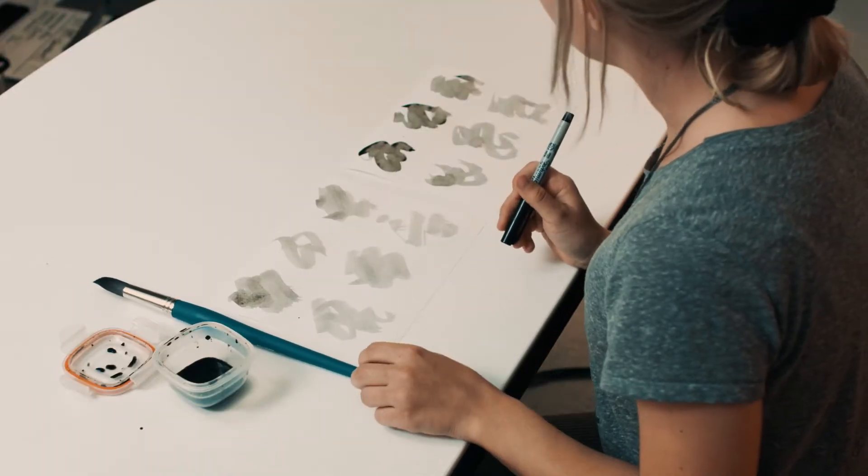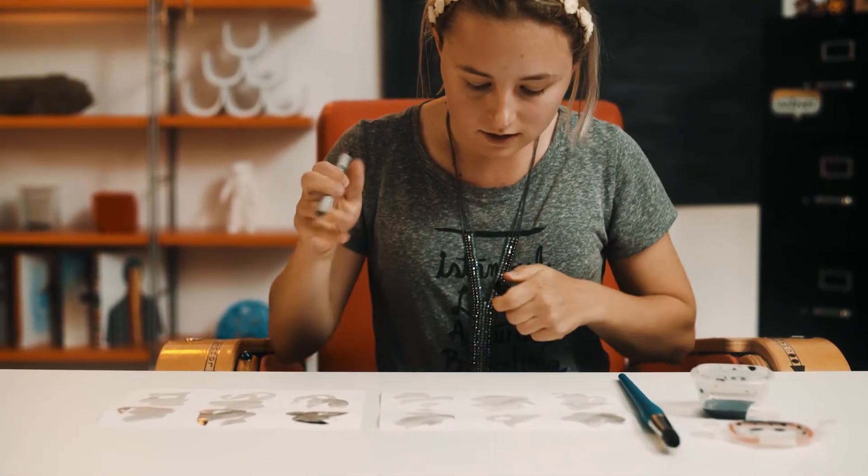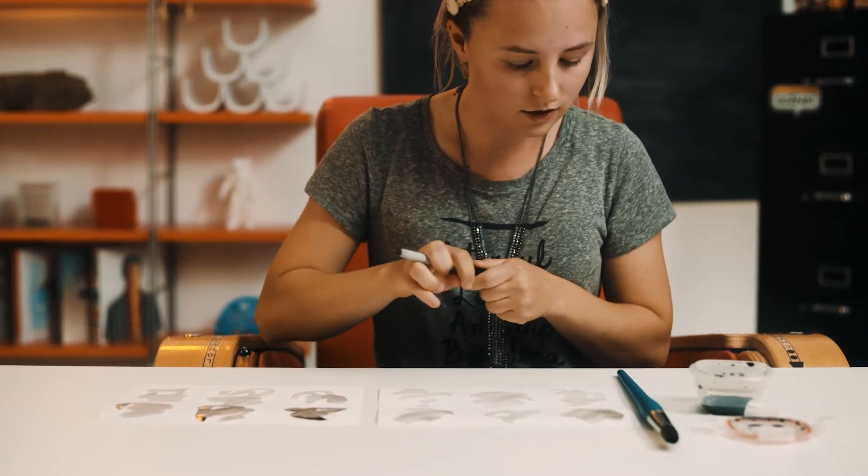Now the next step is to look at our pieces of paper and see if anything is jumping out at us — if we're starting to see any shapes that are starting to look like characters. So I'm going to look at these and see if there's anything that I can work with here.